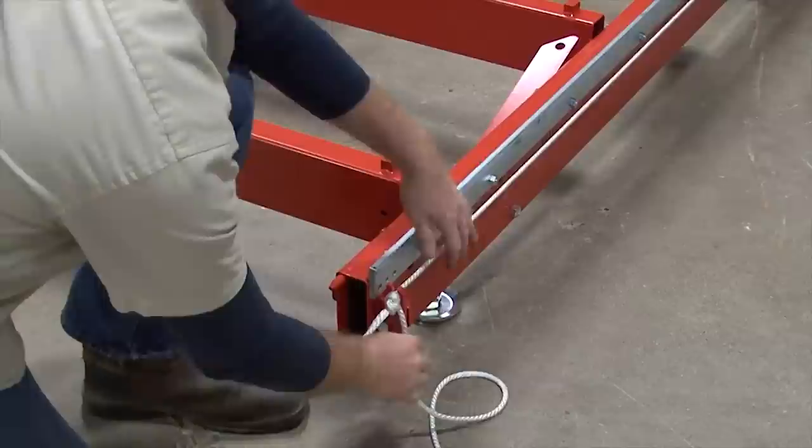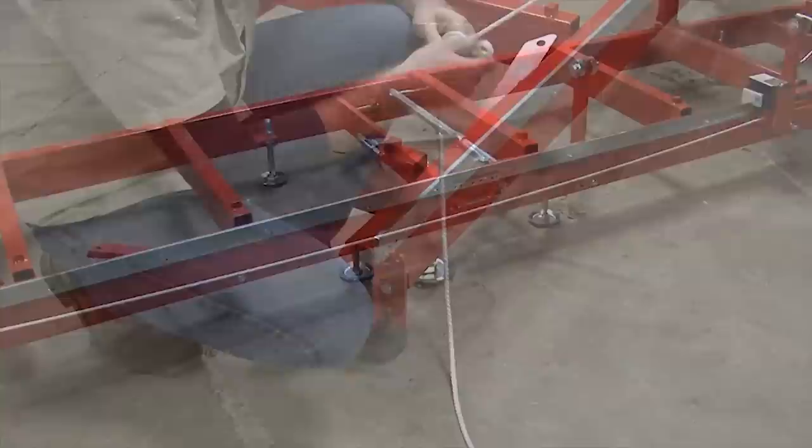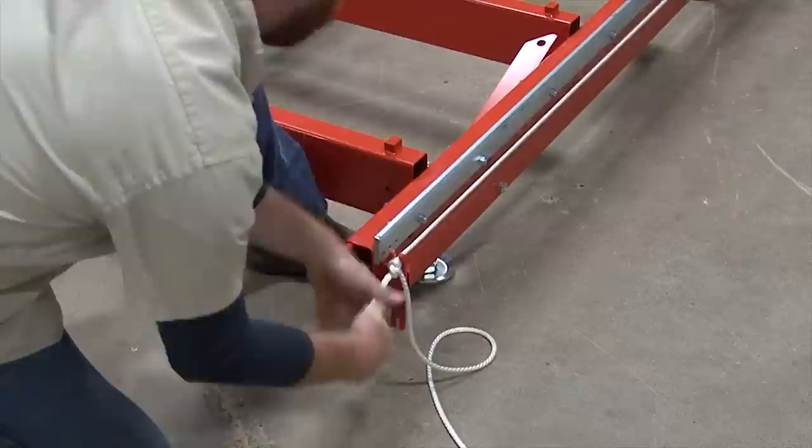If the rope is too loose, the feed handle will slip. To tighten, remove and re-tie the knot closer to the saw head until tight.